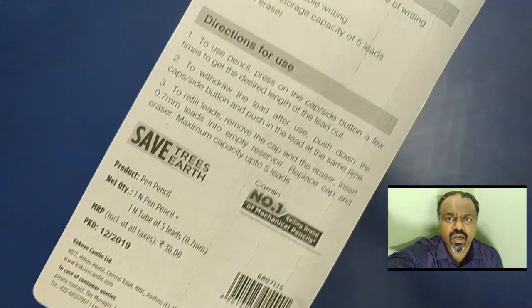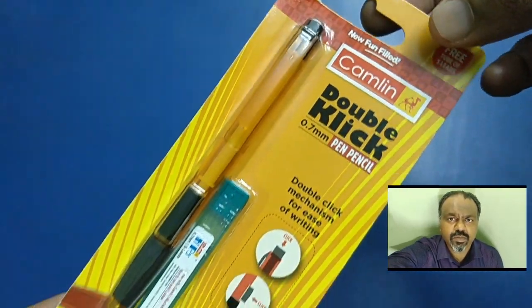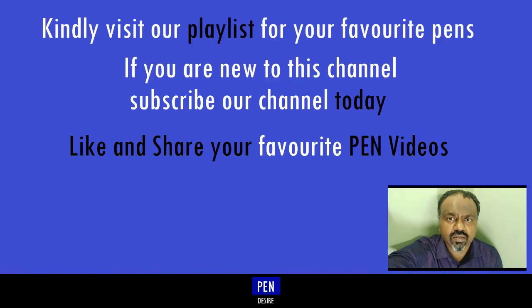For your favorite pen videos, kindly check our playlist. If you are new to this channel, subscribe our channel now. Kindly check the writing experience of this mechanical pencil.